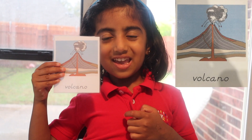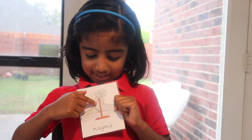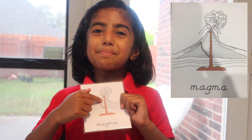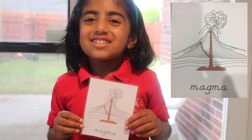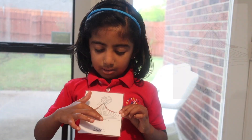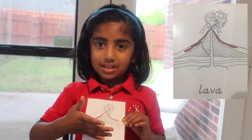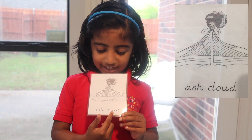What is a volcano? It is an opening on the earth. This brown thing is the magma — it's the hot liquid rock under the earth. Magma comes up, and the lava comes out. This is the ash cloud.